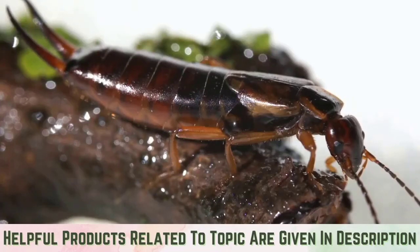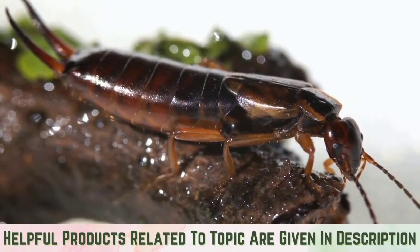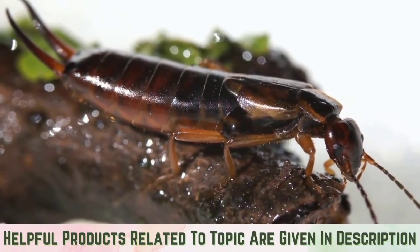In general, earwigs prefer living outside where there is an abundance of food, moisture-rich soil, and lots of shelter for them to hide from predators.